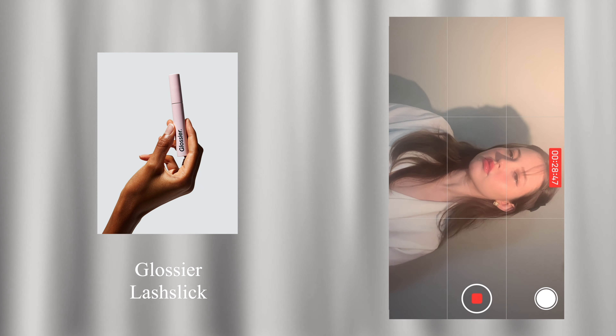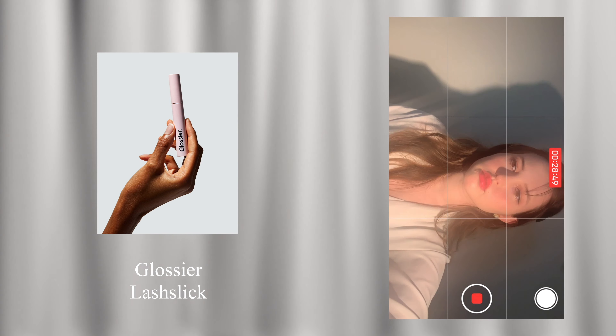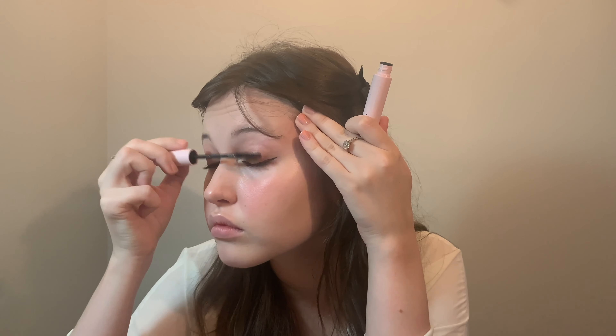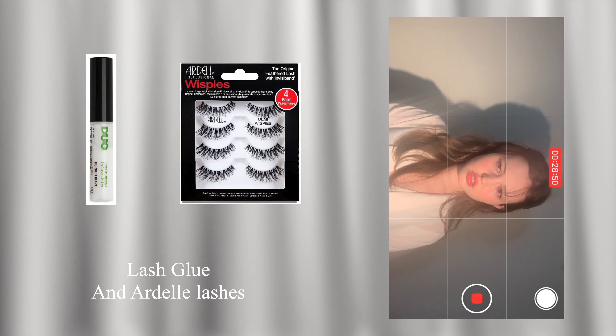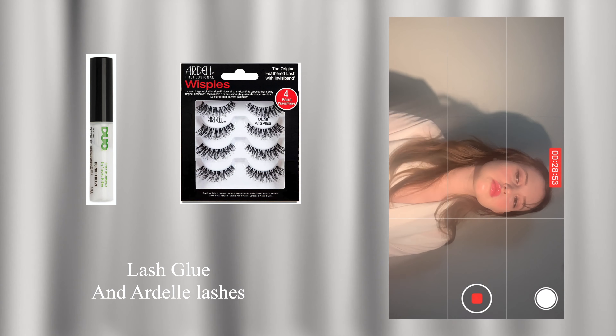Apply mascara. Cut up a lash strip or use individual lashes and apply a couple of pieces at the outer corners of the eyes. Apply lash glue to the lid right where you want to place the lashes — this method worked really well.